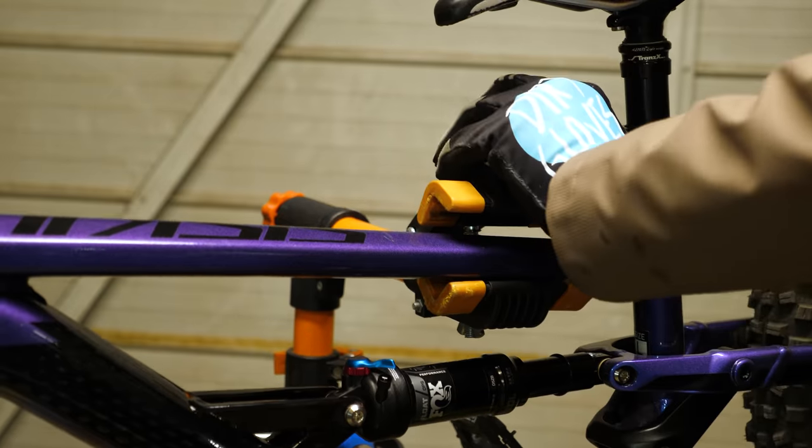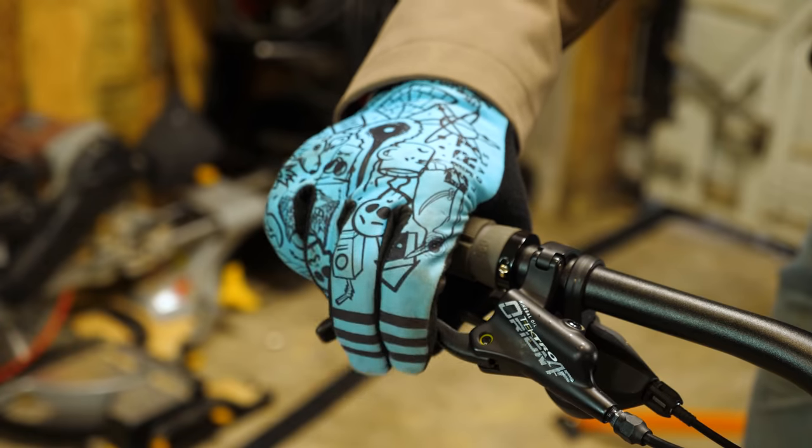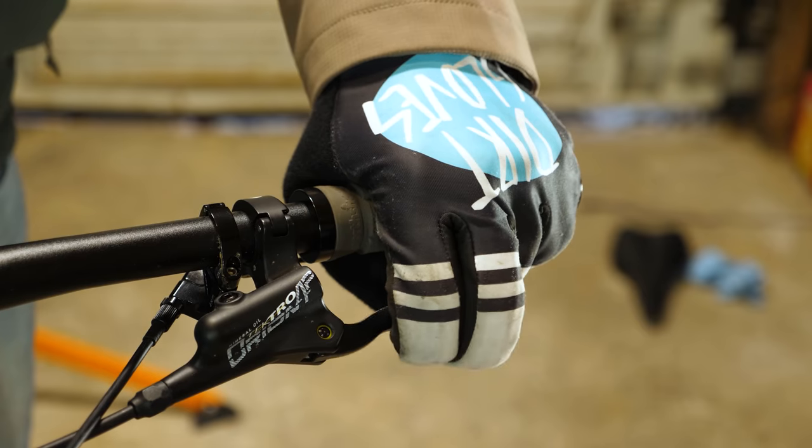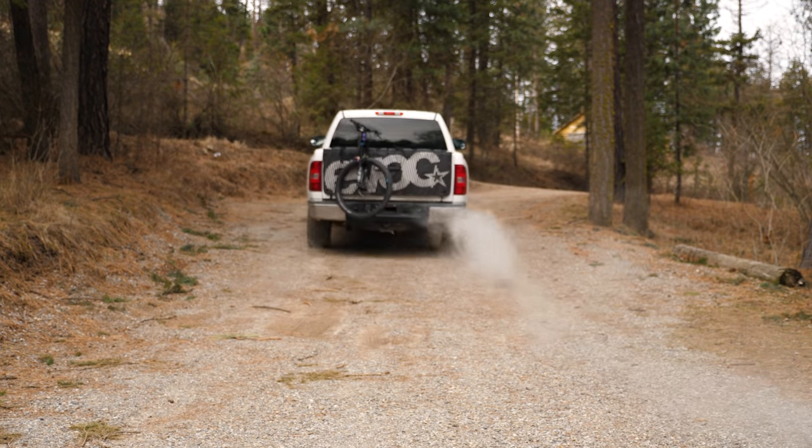We all know there's nothing quite like new bike day — the smell of fresh rubber and giving those brake handles a thousand test squeezes before it even leaves your living room. While the desire to throw it straight into the back of your truck and head to the hills to break in your new best friend is super strong, practicing restraint to do so is probably a good idea.